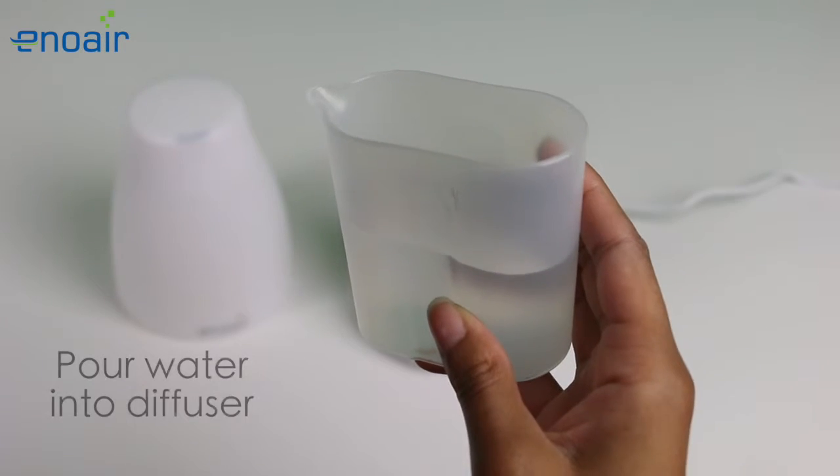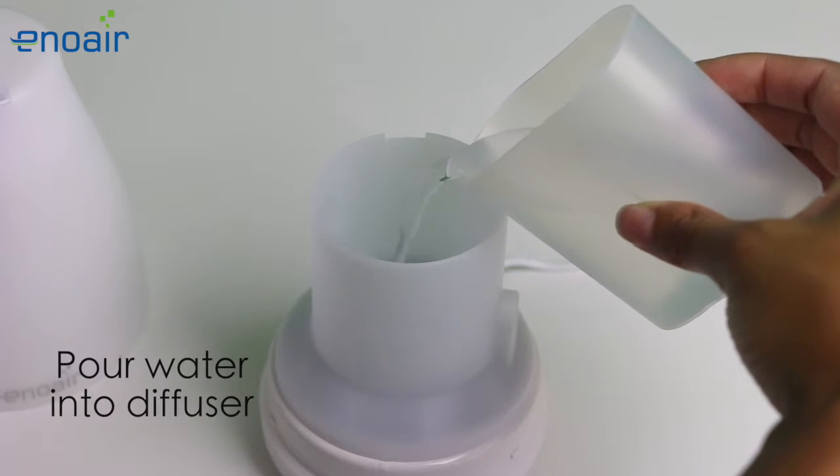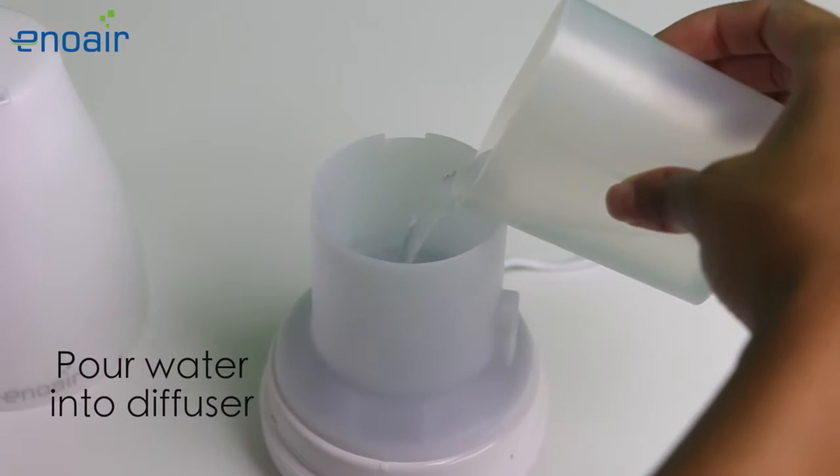Next, fill the included water cup and pour the water into the diffuser. Be sure not to exceed the maximum limit.